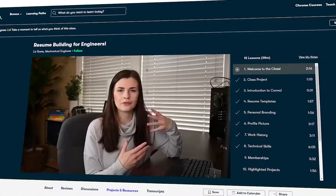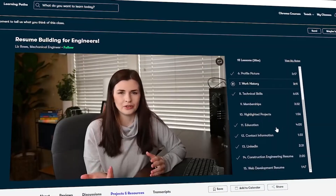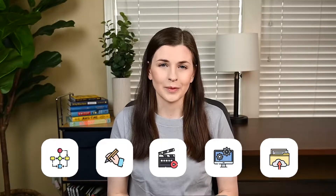This video is about making a class on Skillshare. It's actually a passive income idea that I heard about because Ali Abdaal was doing it, Thomas Frank, some other YouTubers. So I went and tried it out. In this video, we're going to go over five steps so you can build your online Skillshare class as well.